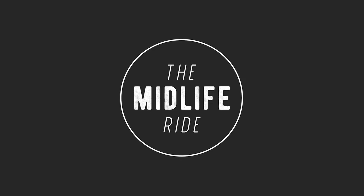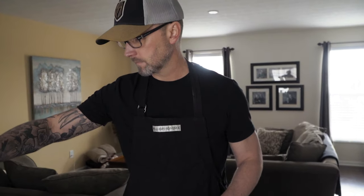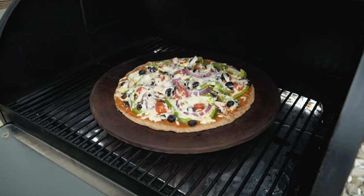Now we have three pizzas to eat. I think we'll be okay. I think so too. Welcome back to the Mid-Thigh Fried and to another cooking video on our Traeger Pellet Grill. One of our favorite things to make on it, and we really don't do it a lot, is wood-fired pizza.